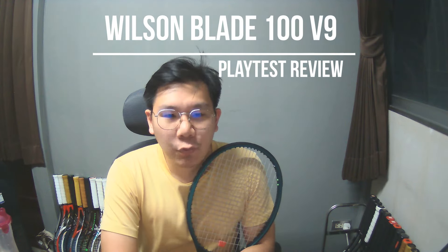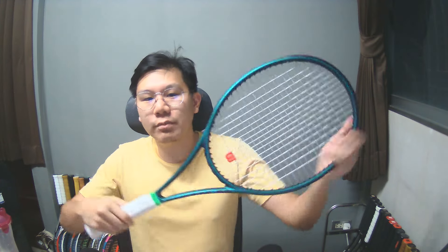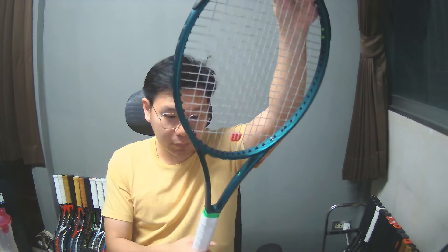Hey, what's up guys, and welcome to Tantanis channel. Today I'm excited to share my opinion on the new Wilson Blade 100 V9. This is really hard to find here in Thailand because whoever is the Wilson distributor decided not to bring the 100 in for some reason — so we only have the two string patterns of the 98 and the 100L.